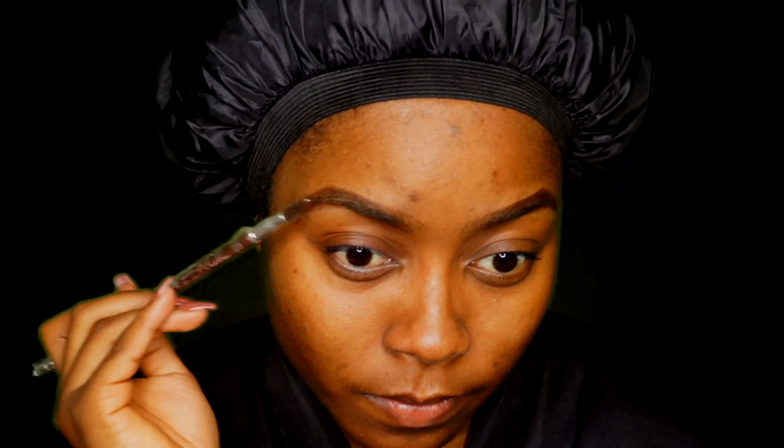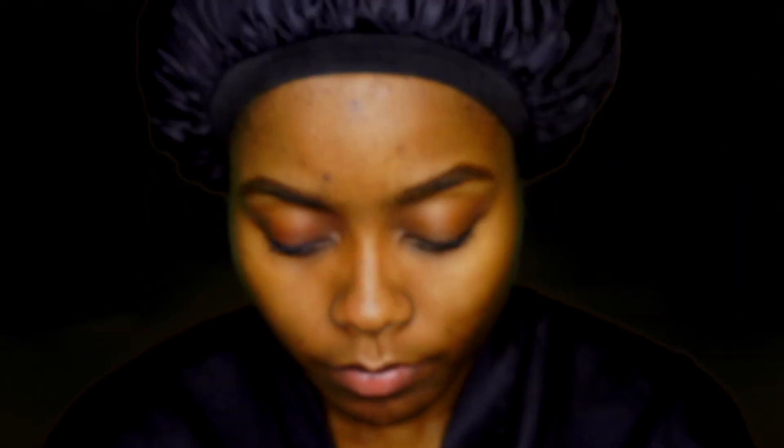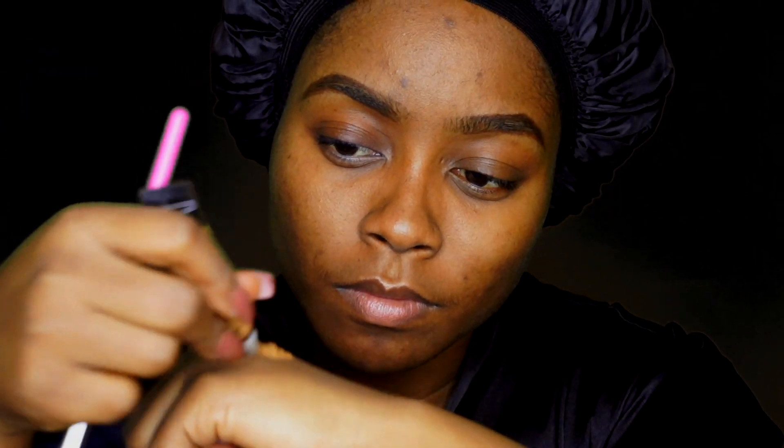I'm going to be doing the regular degular with my eyebrows — the usual — just filling them in with my pencil. I'm also going to use my LA Girl Pro Conceal in the shade Fun to help define and outline my eyebrows. To help me with this, I'm going to be using my flat concealer brush from this set.